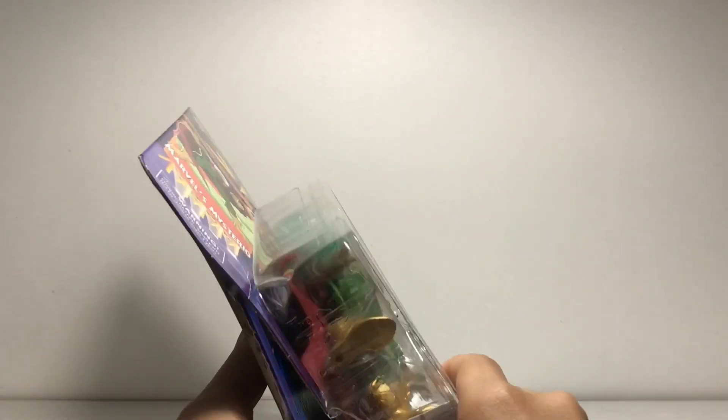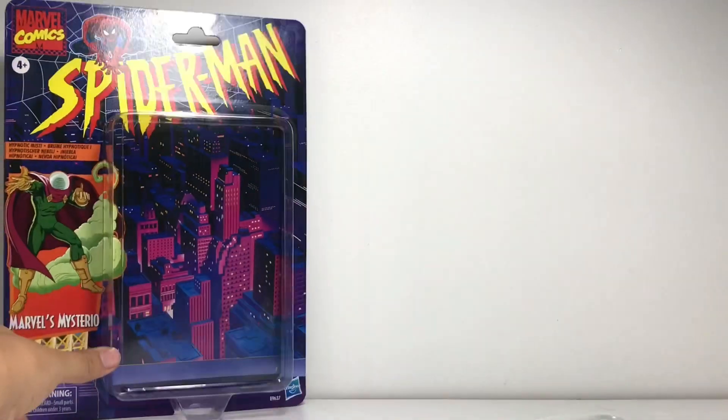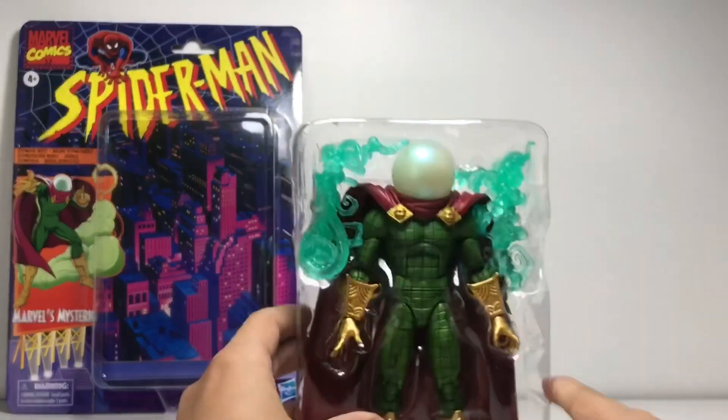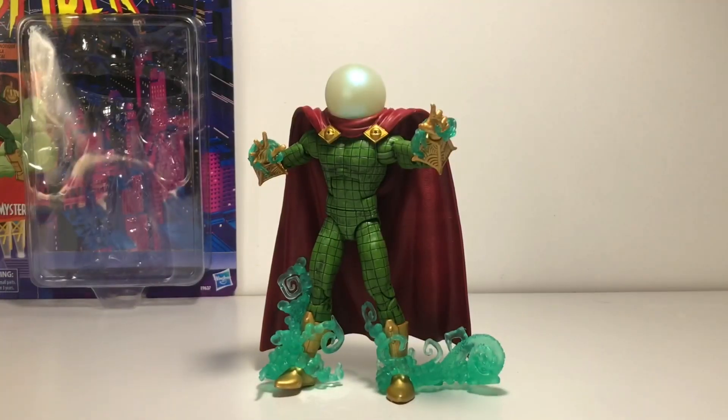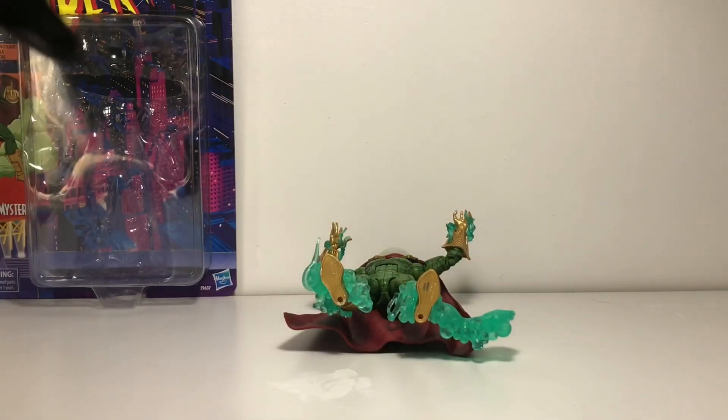Alrighty, let's see here. Come on, come to daddy. It sounds weird out loud, but we're just gonna go with it. Hey, the box is in pretty good condition. Got some papers in there. We have Mysterio out of his packaging with his hypnotic mist effects — those things on his hands are from Chasm.